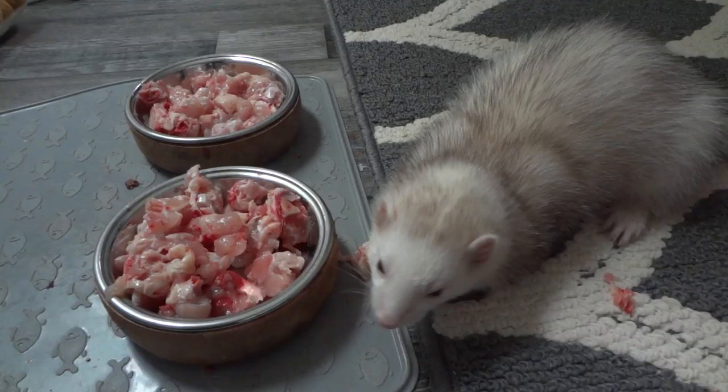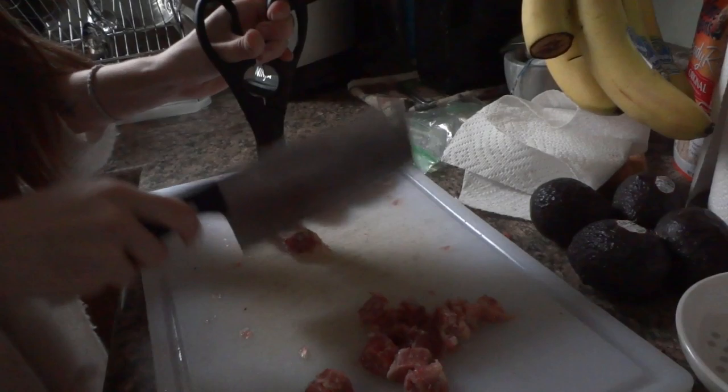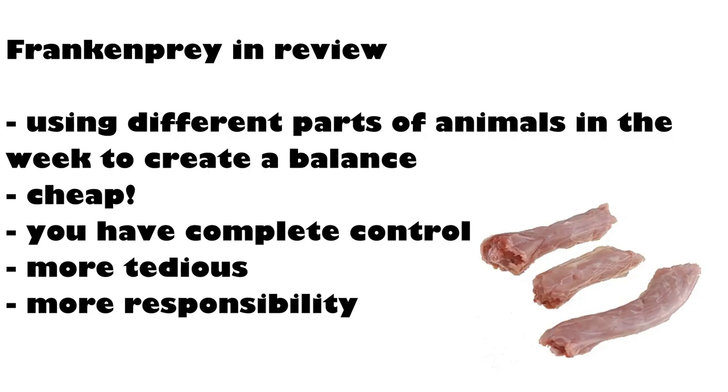Frankenprey is the next form of raw. That is when you utilize different parts of different animals throughout the week to create a balanced meal plan. So instead of having a balanced meal in each sitting, you work on it throughout the week. This is a very popular route and the most cost-efficient out of all the methods — a great choice for those on a budget. However, you have more responsibility: you have to ensure your meal plan is balanced first, make sure they eat each ingredient, and make sure they eat the proper amounts of certain parts, or else it will not be balanced.